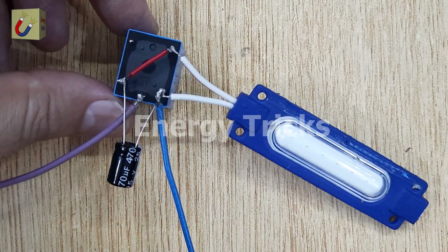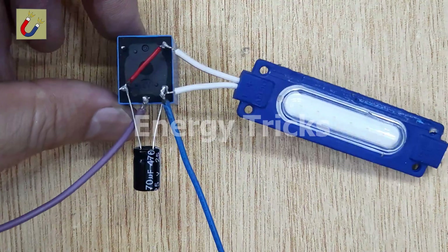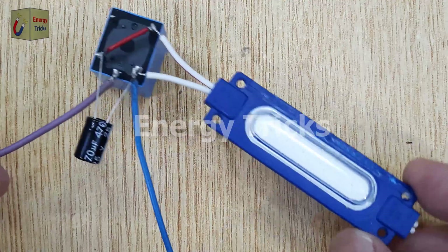Now it's time to test our 12-volt LED flasher circuit. I'll connect the circuit to a 12-volt battery. As soon as I complete the connection, the relay will begin to click and the LED connected to the output will start blinking on and off.